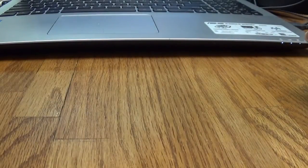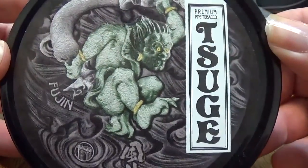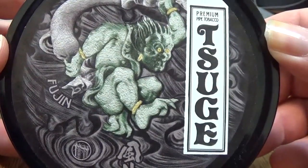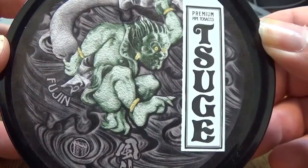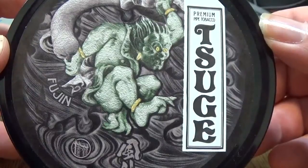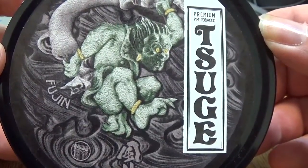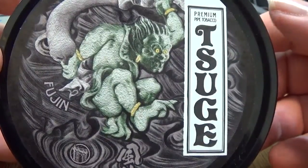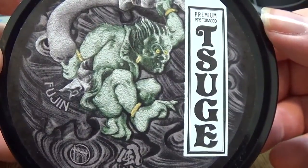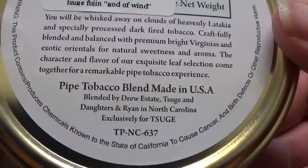Welcome to our next tobacco review. This one we're doing is Sugei Fujin Pipe Tobacco. This is a ribbon-cut tobacco that is not considered an aromatic, an English, or anything else. According to TobaccoReviews.com, this is in the "other" category. This is a tobacco that's actually blended by — if we look on the back — you can see it says Drew Estate.